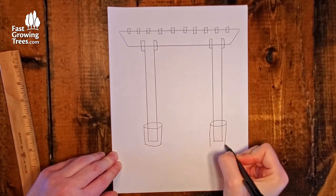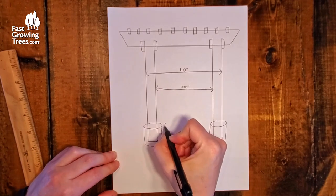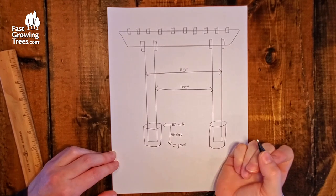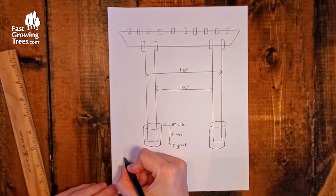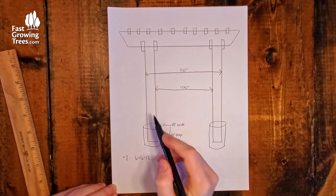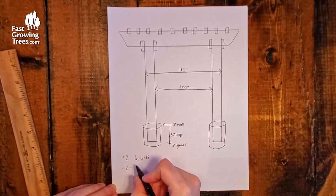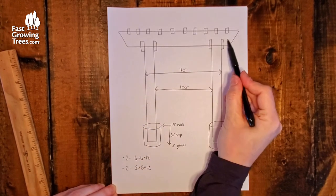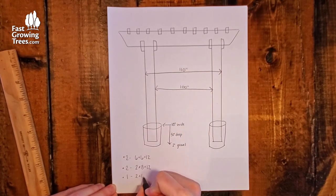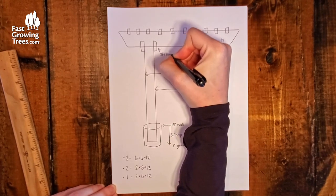The original plan was to dig a hole for each post with an 18-inch diameter and 50 inches deep to allow 4 feet of the post and 2 inches of gravel at the bottom, but we didn't end up using any gravel. The lumber used was two 12-foot 6x6 posts on either side, creating 8 feet of posts above the soil line. Two 12-foot 2x8 boards for both the front and rear headers. One 12-foot 2x6 board, used for what I'm calling crossbeams, which are cut into 4 beams, 3 feet each.